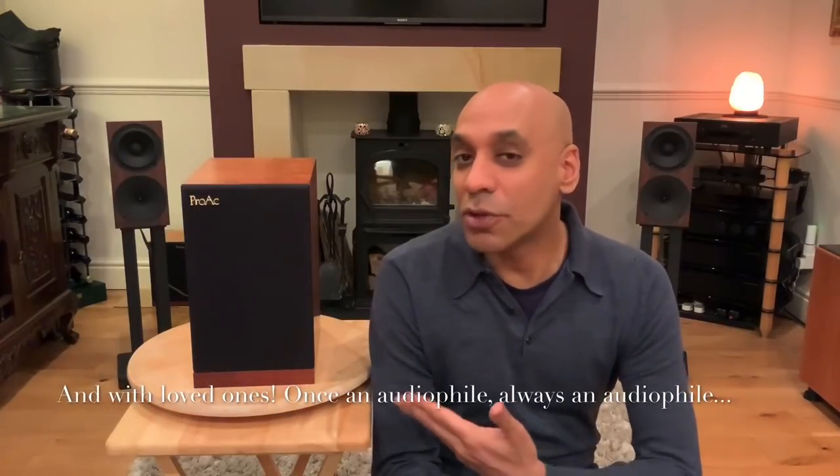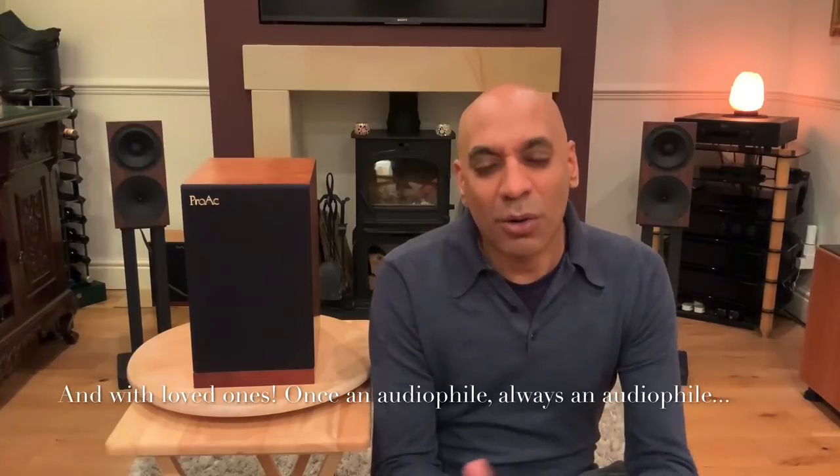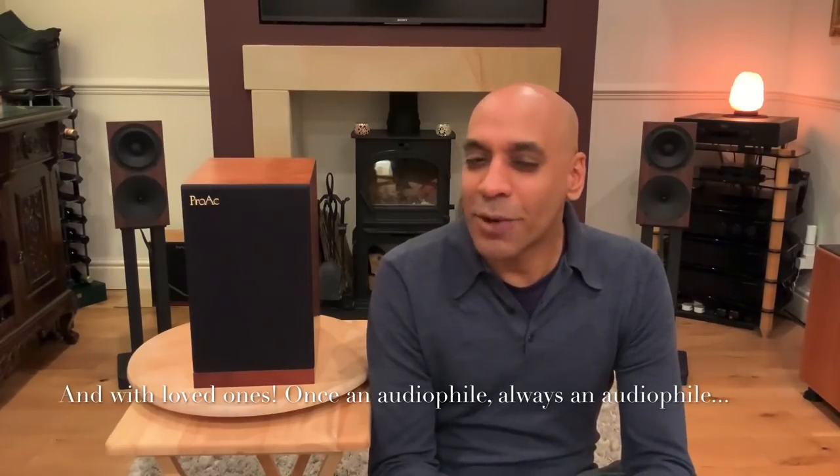My name is Taron, welcome to A British Audiophile. I just want to say in these crazy times that I hope you and your loved ones are well. One of the only few benefits I can see of COVID-19 and self-isolation is that we have a little bit more time at home to listen to our hi-fi. In this episode I'm going to review my ProAc Response 1SC.